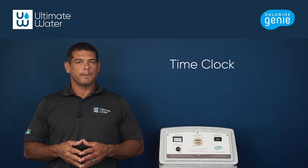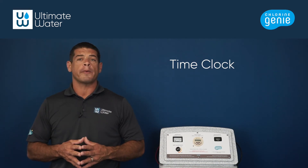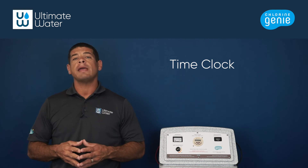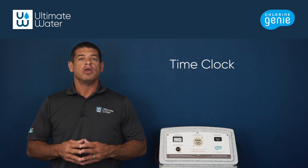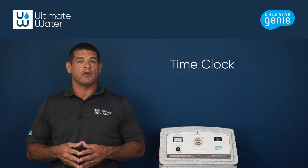Speaking of the time clock, the time clock on the Chlorine Genie controls how and when the Chlorine Genie turns on, off, and saves the automated run cycles. The most important aspect of the time clock is that it is programmed to the same time as the pool pump. You can search for and watch our videos on the specifics of the time clock in our video portfolio.